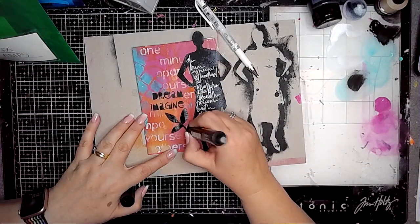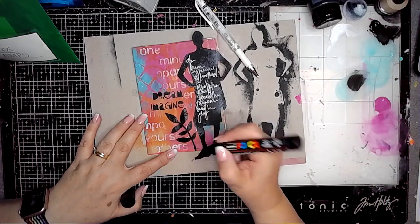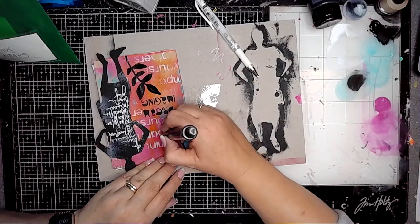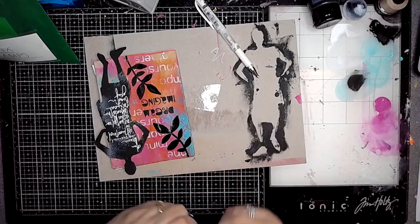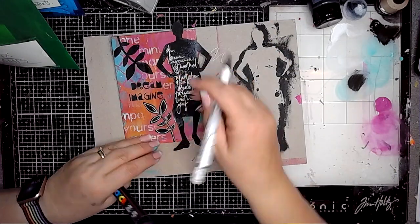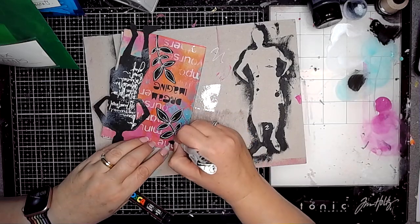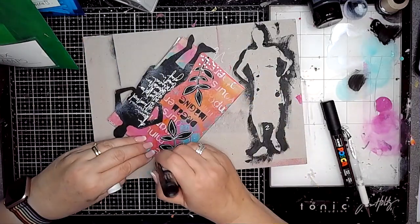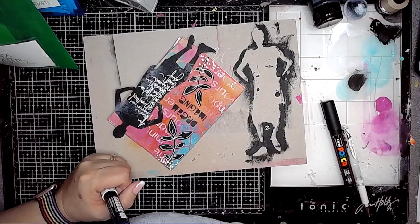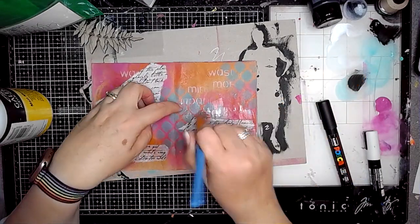I decided I wanted to doodle some botanical elements onto the front of the book. I'm using a black Posca pen — this size is a 5 PCM, one of my favourites for these kind of doodles. Then I'm using the white pen to outline those to help them pop out of the page a bit more, which also links with the white doodling on the figure. Then a little bit of mark making and we're on to the first page.